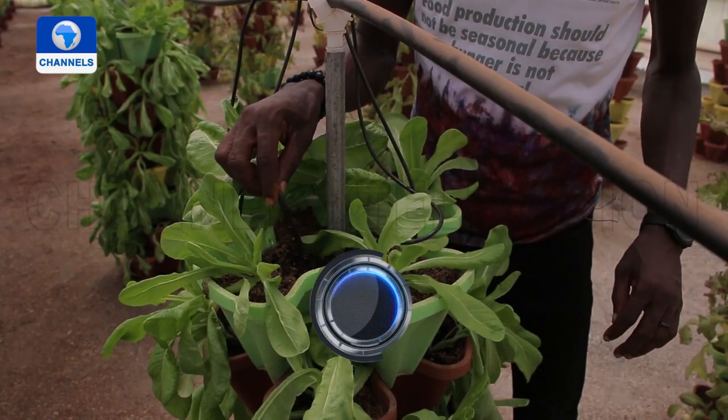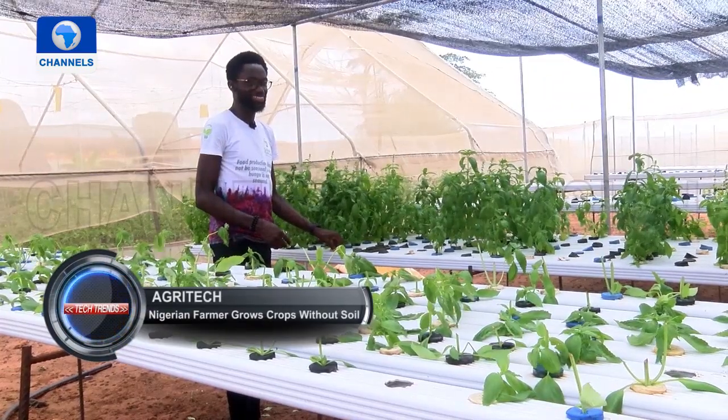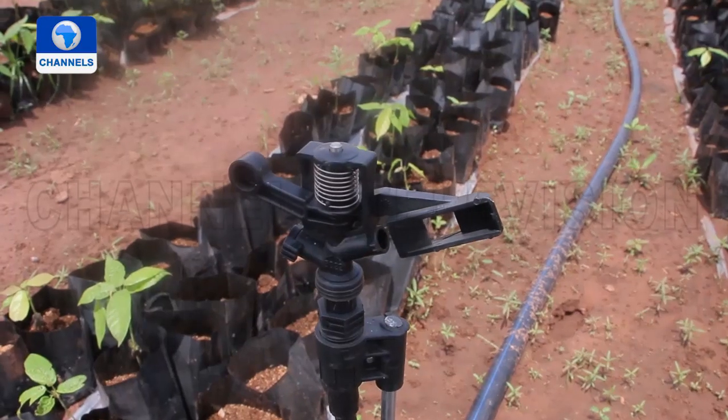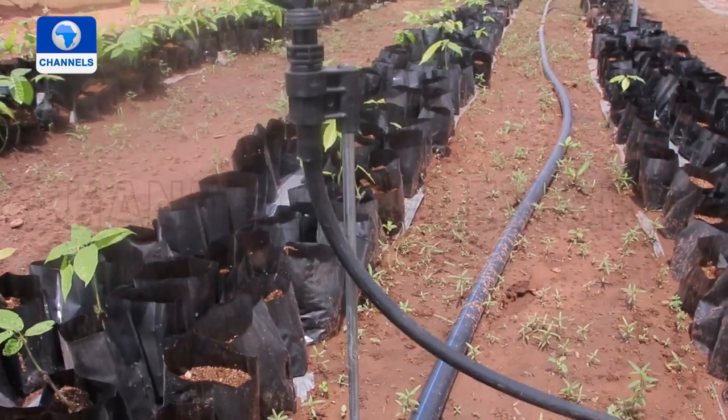Samson Nogbole is not the only innovative farmer in this space, but with his adoption of hydroponics to grow plants, this method can make just about anyone a farmer, thereby increasing food production and security.